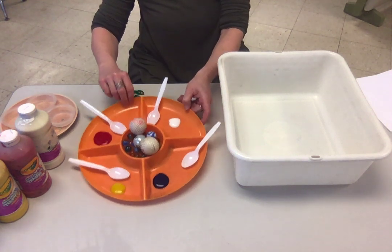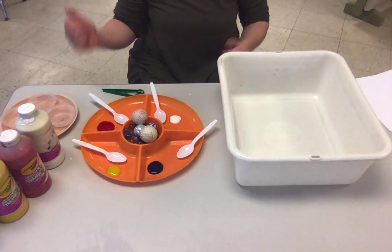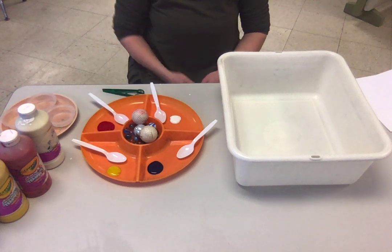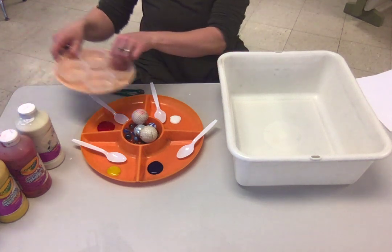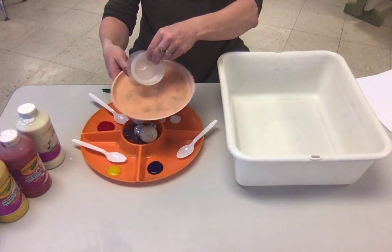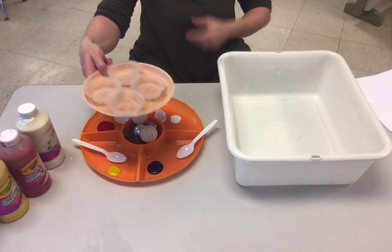I have a tray here which is really handy — I had just gotten it at our local grocery store one season. They were selling these plastic trays that have different units. You could also use individual cups and maybe a plate, though you don't necessarily need a plate. I like to have it on something.